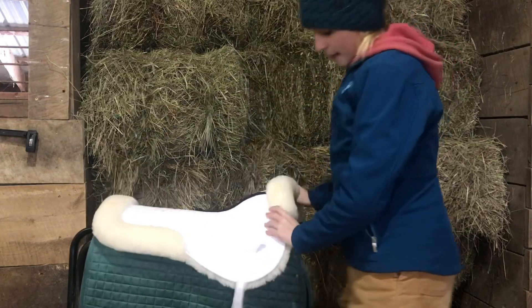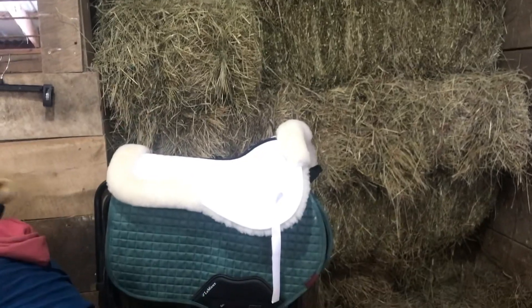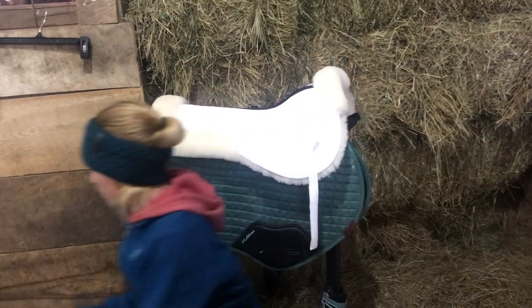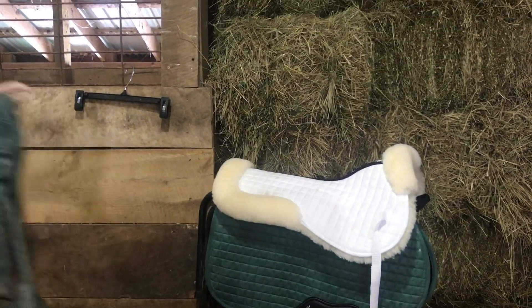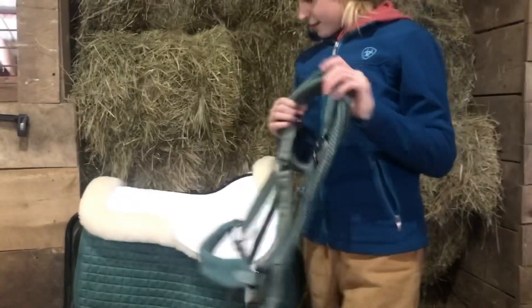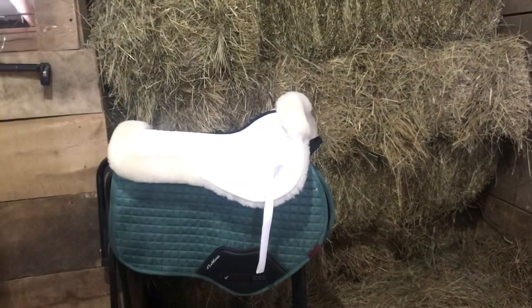We also got Lemire boots, which I just hooked that one on. We have front and back boots. I picked sage because that's the color of his halter, and that's going to be his color. So we have it all down.